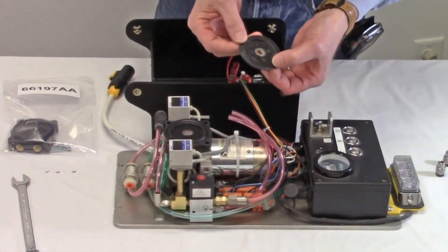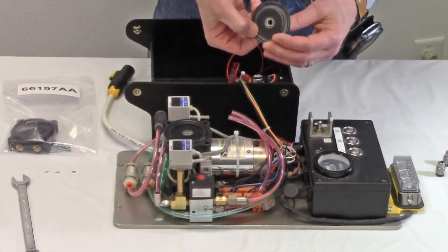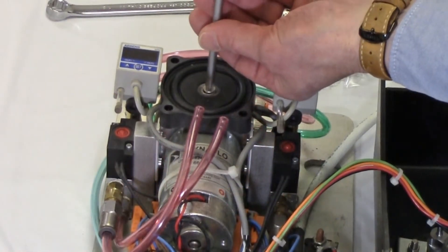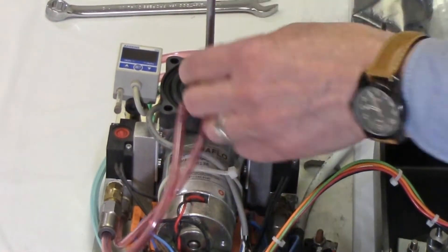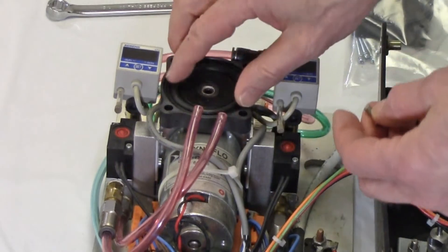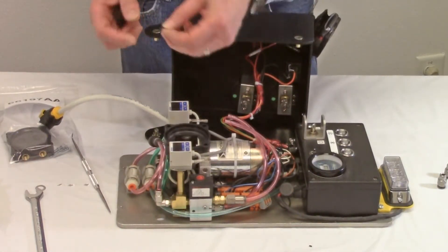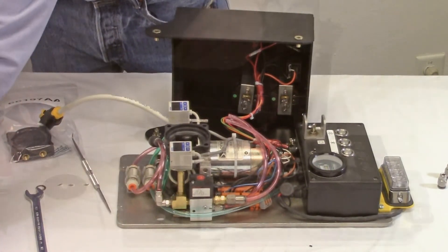The diaphragm has a rounded surface that must be face up when installed. Use the number two Phillips screwdriver to remove the retaining screw from the center of the diaphragm. Remove the old diaphragm from the connecting rod. The flat washer and o-ring beneath the diaphragm will also be replaced.